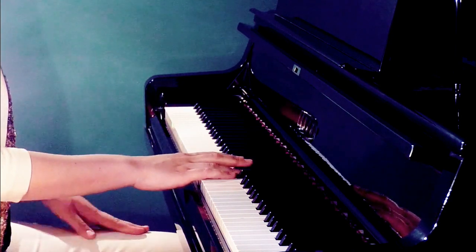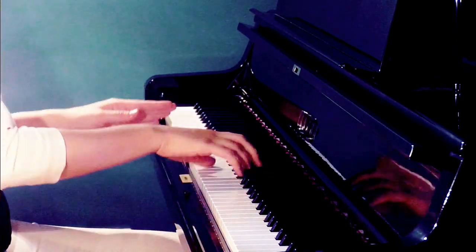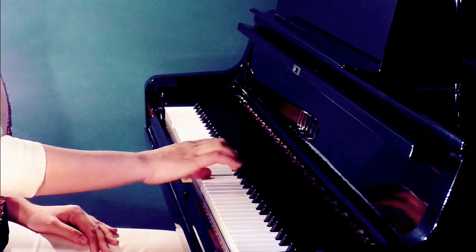Now play with loose hands and good phrasing, having enough rest between each block. Then play without the metronome, feeling the inner pulse.